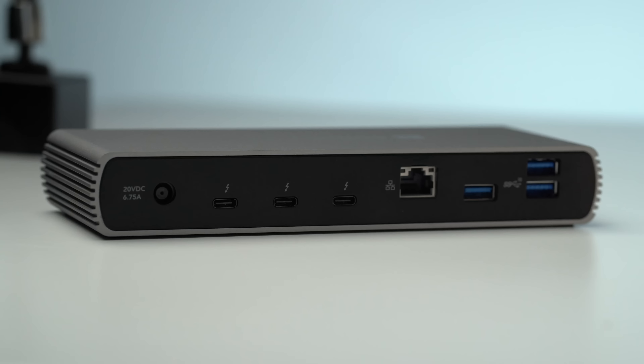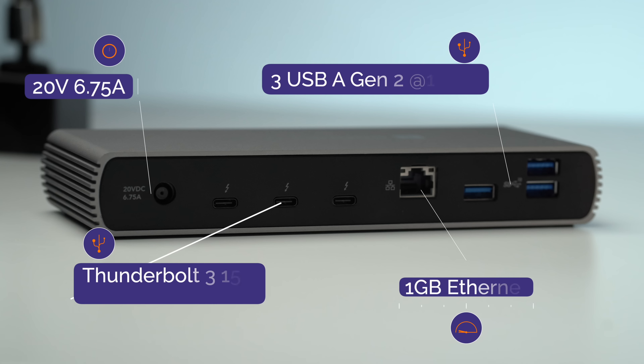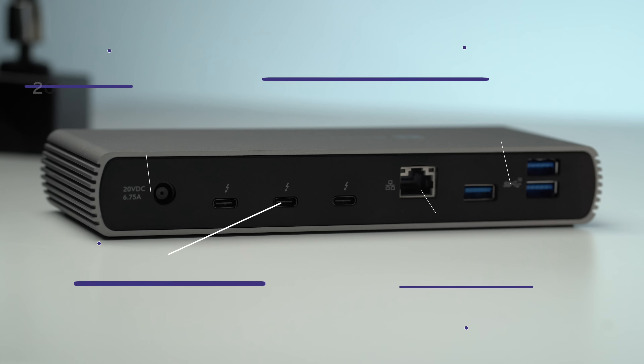There is also a power button, which I like because my current Thunderbolt 4 dock from OWC does not have a power button — that blue light is always on. On the back there's a 20-volt 6.75-amp charger, three Thunderbolt 3 ports each capable of delivering 40 gigabits per second with 15 watts of charging, a gigabit Ethernet port, and three high-speed USB-A ports all capable of delivering 10 gigabits per second.